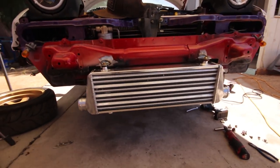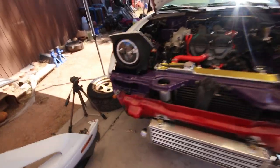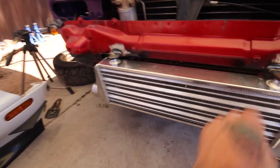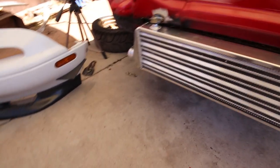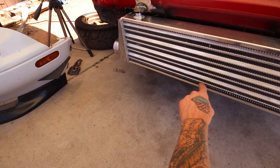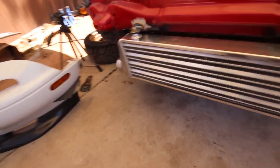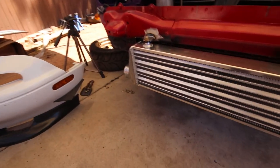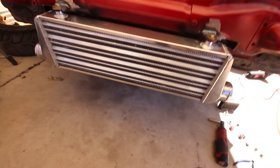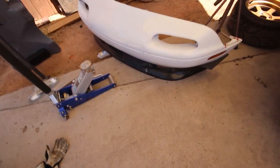It looks pretty good, pretty darn centered. But I messed up — I should have tacked it in place and then tried the bumper on first. Now I've got to cut these tabs off and raise it up about an inch because it's hitting the bottom of the bumper. I could trim the bumper but then I'd lose part of the bottom row of fins on the intercooler. If I put it up about an inch I get pretty much perfect clearance all the way around. So I'm going to sit here and chop this all off. I'll reattach it higher and test fit the bumper again.